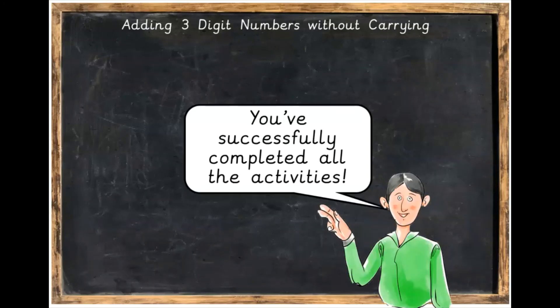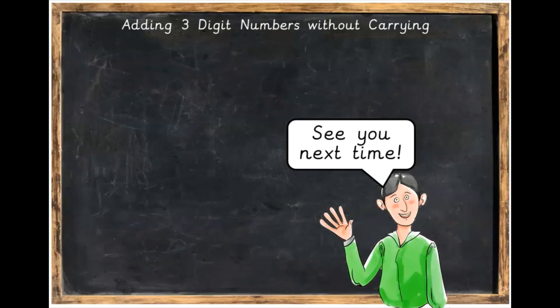Great work. You've successfully completed all of the activities for this lesson. See you next time.